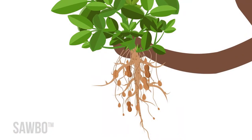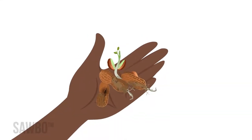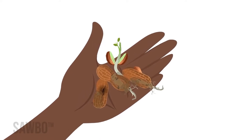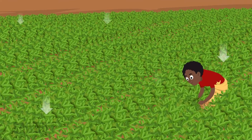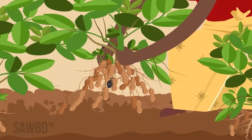Dig too early and you will find many empty pods or small nuts, but if you dig too late, pods will black off in the soil, nuts will go bad, and seeds may even sprout again. To find out if your crop is mature, pull five to ten plants from across the field. Then pluck the large pods.